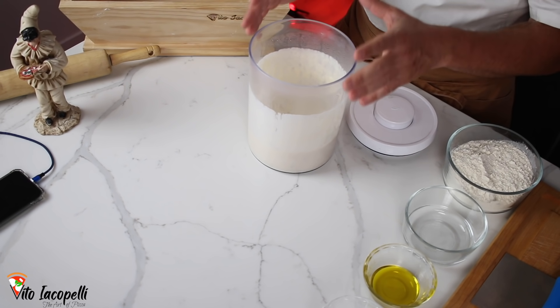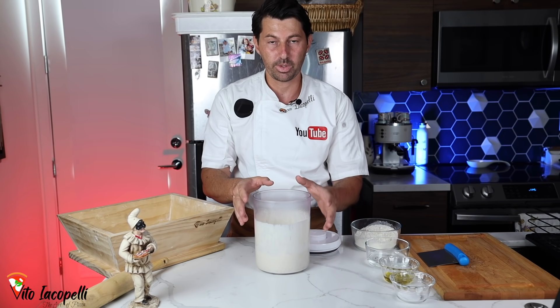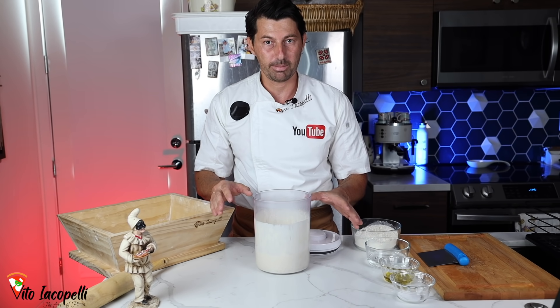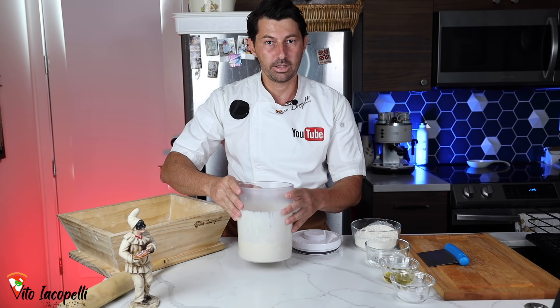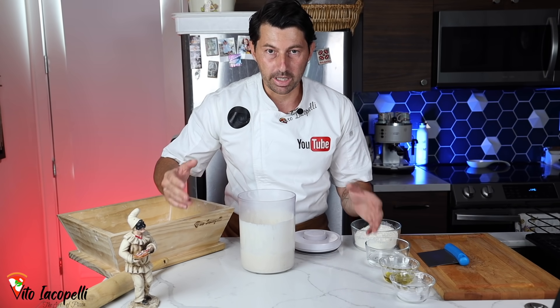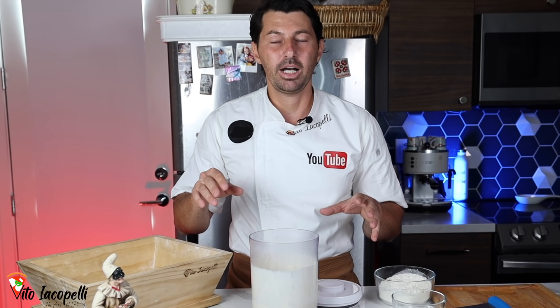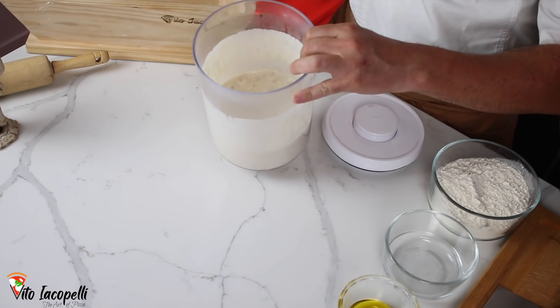I just took the poolish out from the fridge, and that means yes — you can use the poolish right away from the fridge. Don't worry about that, because some people ask if they need to take the poolish out one hour before. Well, you don't have to; you can use it right away. I'm also going to explain when is the correct point of fermentation to use the dough — the right timing, the right point of fermentation.